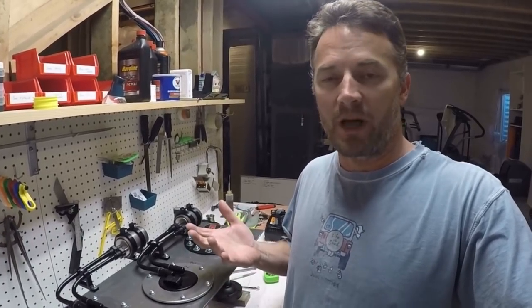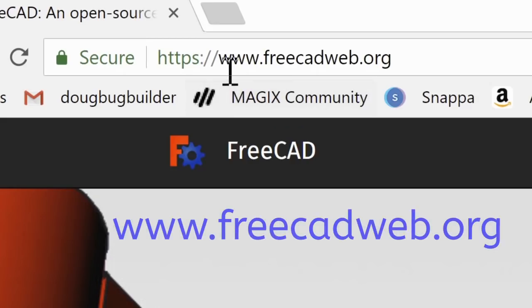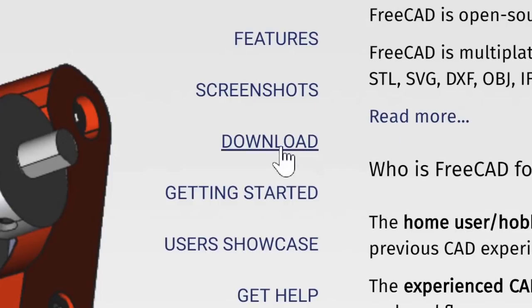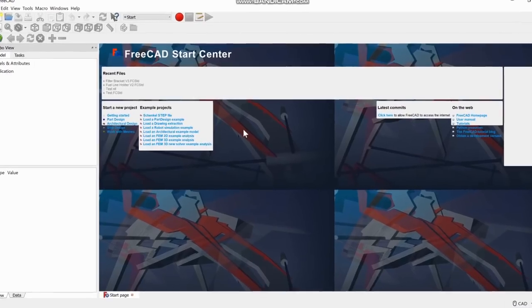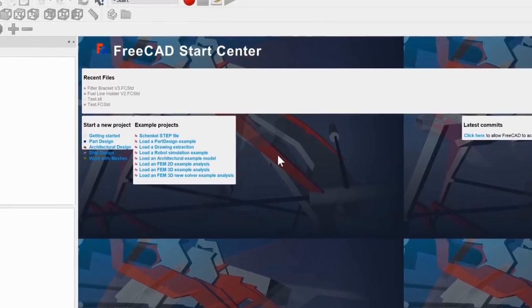Okay guys, this is where you go to get FreeCAD: www.freecadweb.org. From that site, click on Download — it will take you to the current stable versions, where you can grab the Windows 64-bit or Mac version. I've already got it downloaded, so I'm going to pull it up and start with the drawing. This is FreeCAD version 0.17.